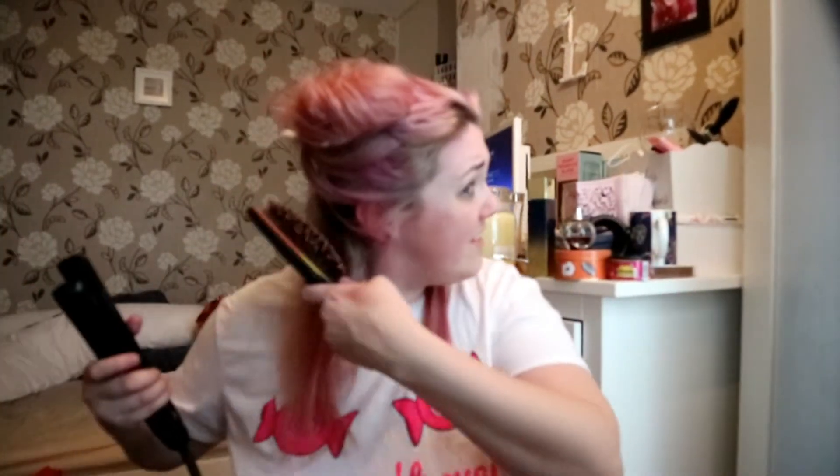I love it. Sorry, my straighteners are really creaky - I need to get some new ones. It says on the packet it's meant to last three days. I've got it all over my brush. I can see bits that I've missed but I'm not too bothered, because I wasn't going for an all-over perfect pink look anyway - I wanted that kind of faded, blondie pastel look. Oh my god, it's like a big dry ball on my head!